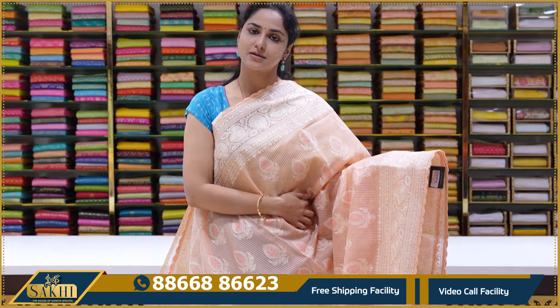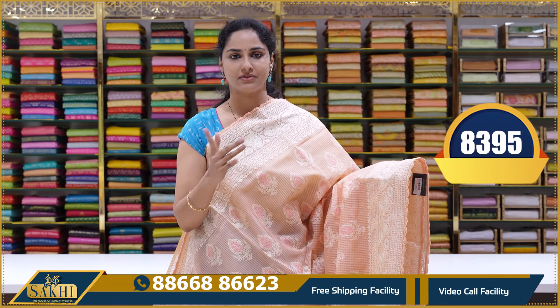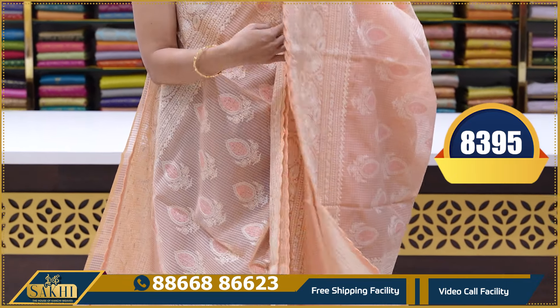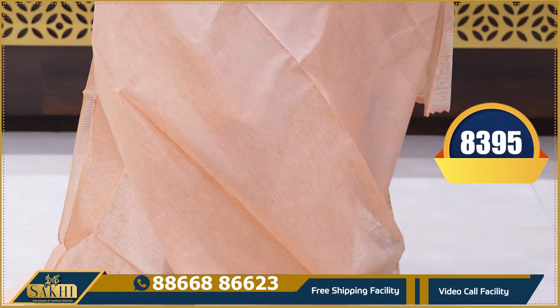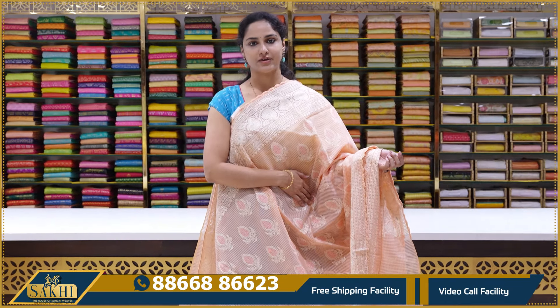Next saree is a peach pink saree combination. There are 3 pastel colours in the same pattern — lemon yellow, peach, and pasta green. The lace finish adds to the look and elevates the saree. Plain blouse with lace finish. This saree's price is ₹8,395.